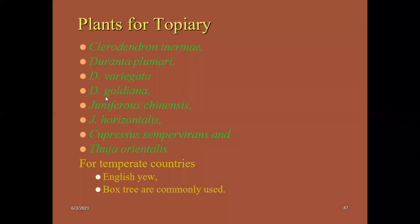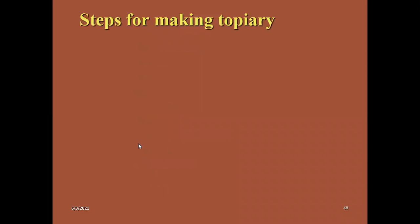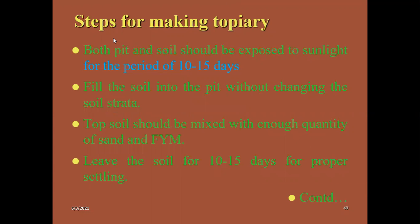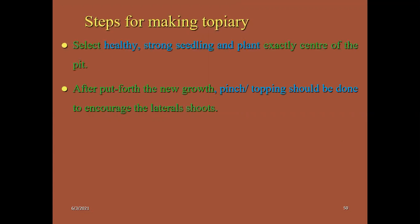Junipers are also used — Cupressus, Thuja — these are all very frequently used for topiary. For temperate countries, English ivy is one of the best for topiary activity. Species suitable for topiary in temperate countries are box tree and English yew. How to make a topiary: the special horticultural practices followed are training, trimming, clipping, then giving a specific shape like sculptures and animal shapes.